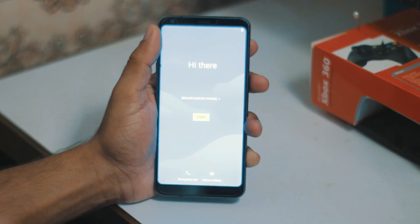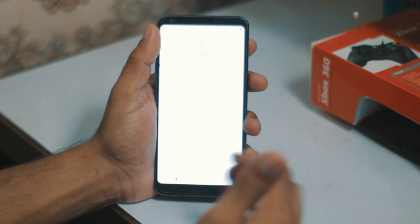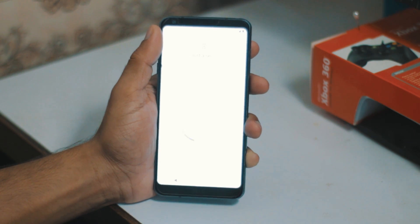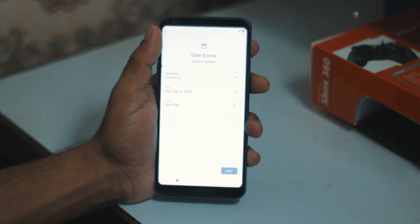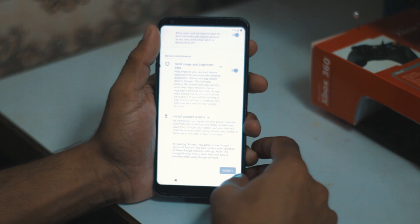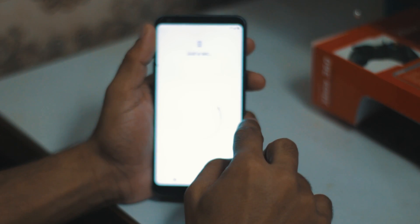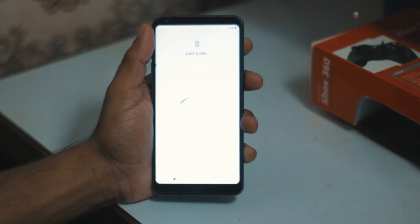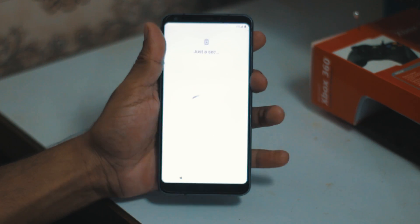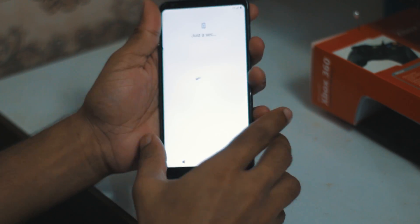Finally we see the Android 10 screen. I'm going to click yes, and I'm just going to set up in this process and fast forward it - skip, continue, next. Basically I'm going to skip all of these - skip pattern, skip. The phone is getting really really hot so I can't hold it for more than a few seconds.